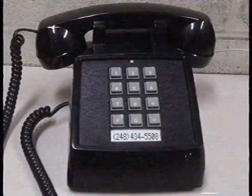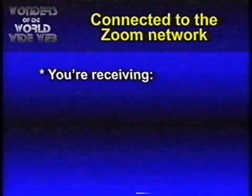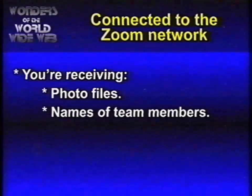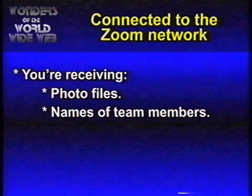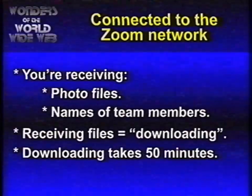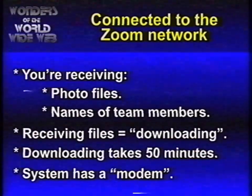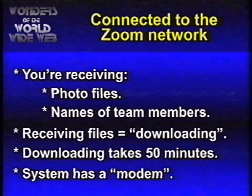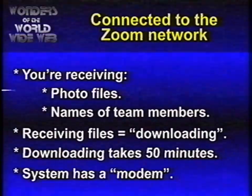Now you'll hear a lot of sounds. Don't hang up your phone. You're receiving photo files of your team members and more information like the names of your team members. Computer scientists call this downloading. It will take around 50 minutes. The Zoom box contains a slow but good-functioning modulator-demodulator that will convert bleeping sounds into picture files. Don't worry, you'll only have to do this once.